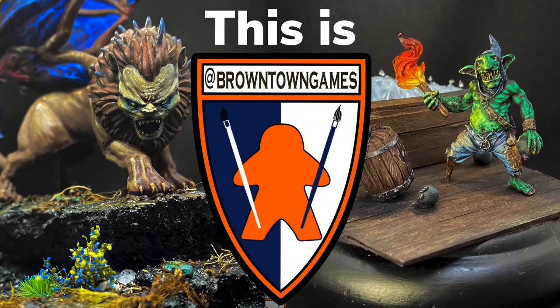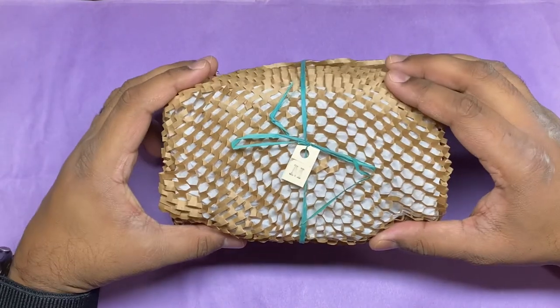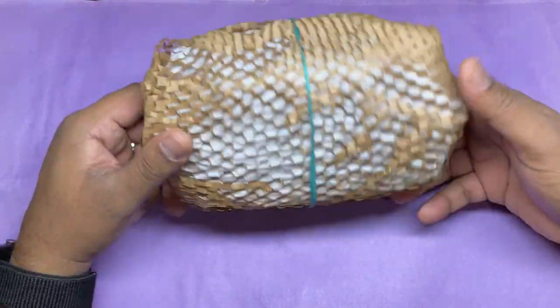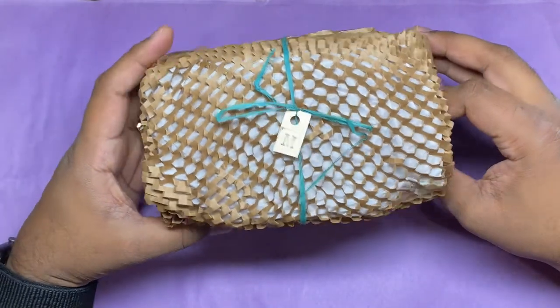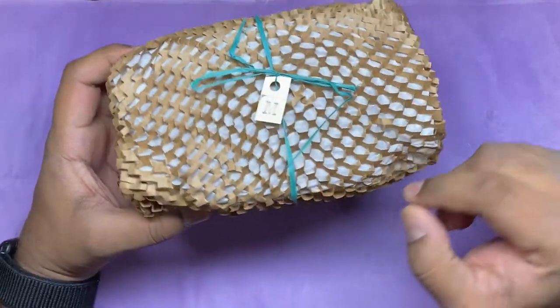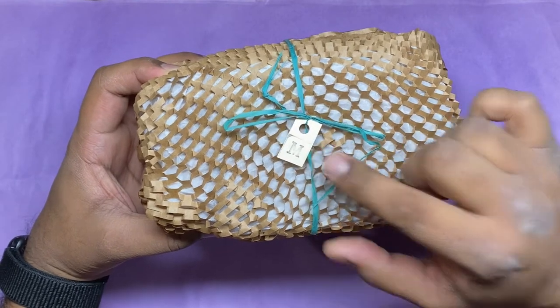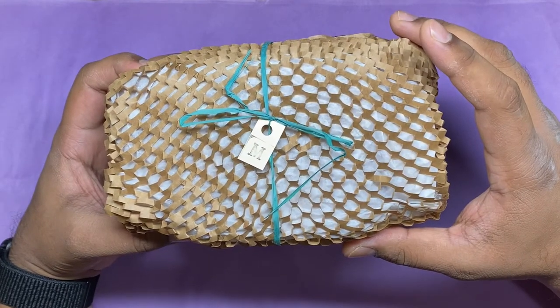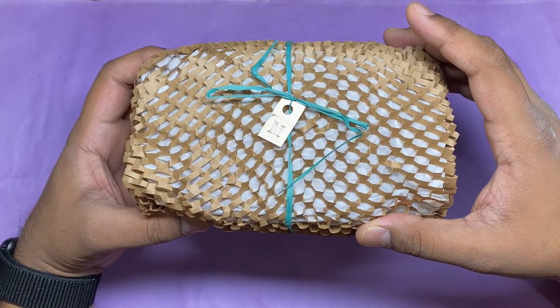Let's open it up. All right, here we go. So this package comes in this nice little paper. It's got this nice little ribbon around it. It's got an M on it — I don't know if that's for me, or Monu, or who knows.